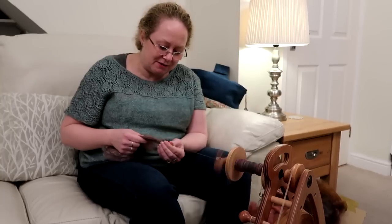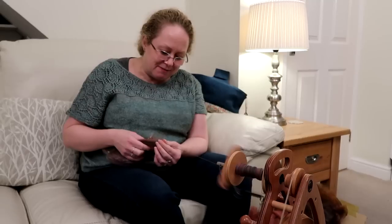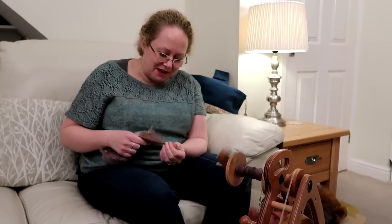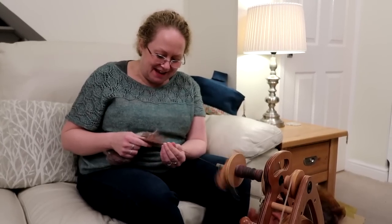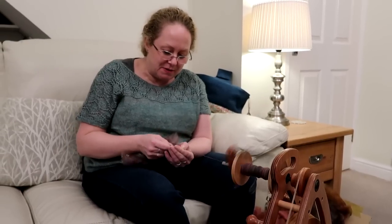I keep finding myself going back to a thinner yarn by accident sometimes just because my motor memory tells me to go thin, thin, thin. Well, it doesn't matter if it goes a bit thick and thin — it's just a bit of fun.